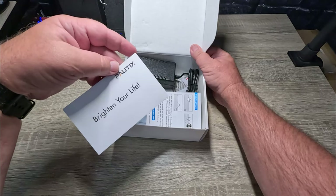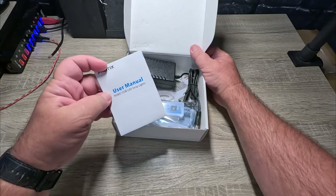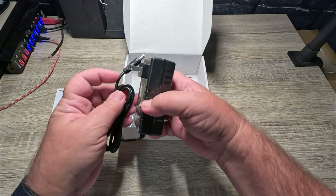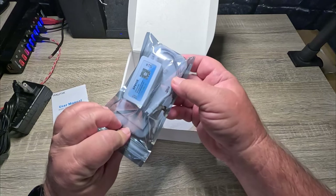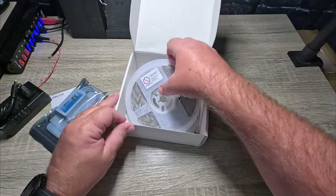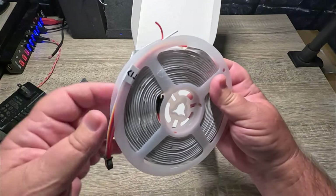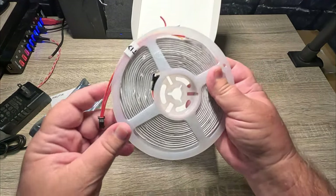In the box we have a 'Brighten Your Life' card, a user manual, a power supply cord, a remote with the control box, and the lights. Let's get it hooked up and get them up on the wall for a little display.